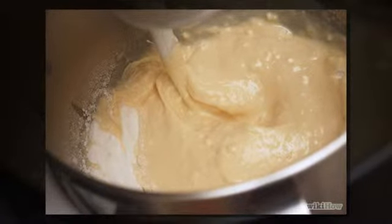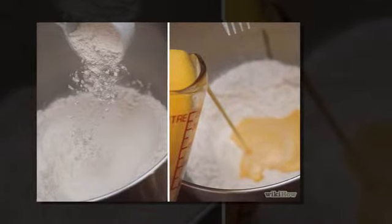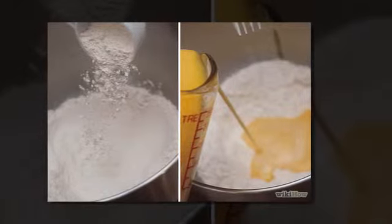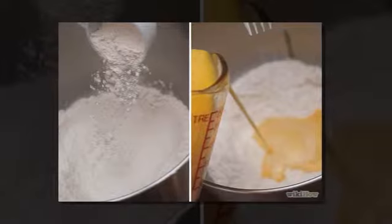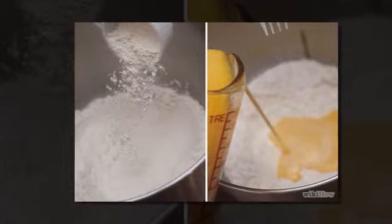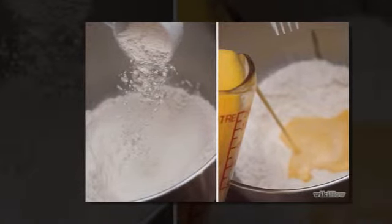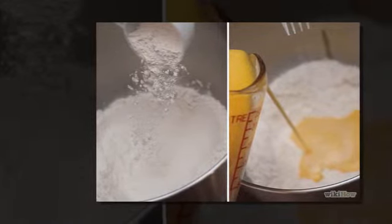Step three: if making by hand, mix all dry ingredients except yeast in a large bowl after sifting and measuring the flour. Combine water, yeast, milk, and egg together in a bowl until well blended. Add the egg mixture to the dry ingredients, then add butter and any extra ingredients. Stir until the mixture is smooth and slightly sticky.